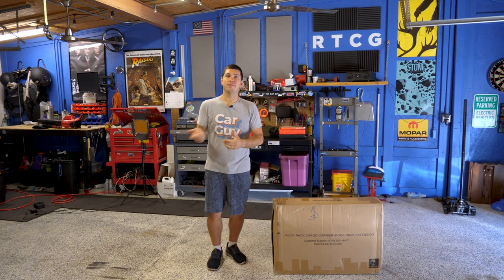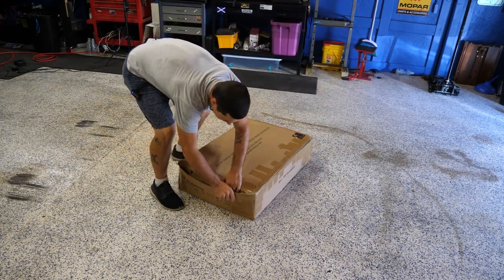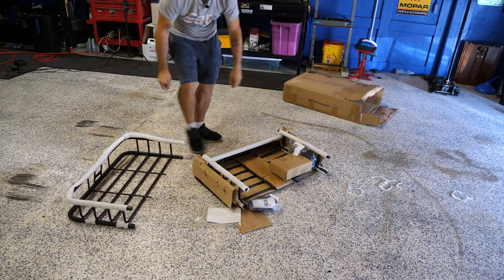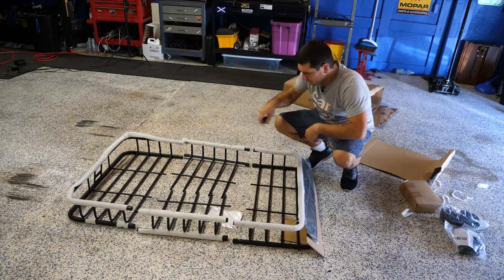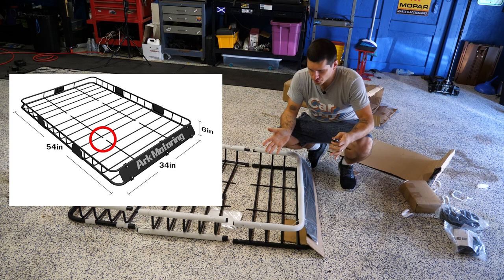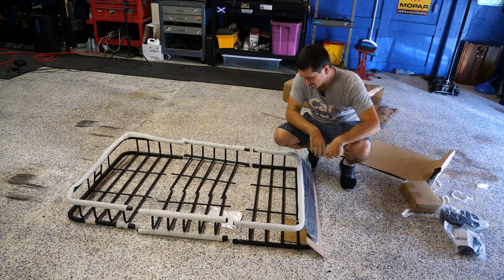So we're going to pull it out of the box, assemble it, throw it on the Xterra, and see if it's worth it. Luckily, Amazon already helped me by crushing the box open on one side, so we're just going to pull this out and see what we got. Right away, I have a little suspicion confirmed — if you look in the images on Amazon, it shows these center bars not connecting. I thought that was just sort of like an explosion view, as they call it, but it's not. They actually don't connect, which is a really odd decision in my opinion.